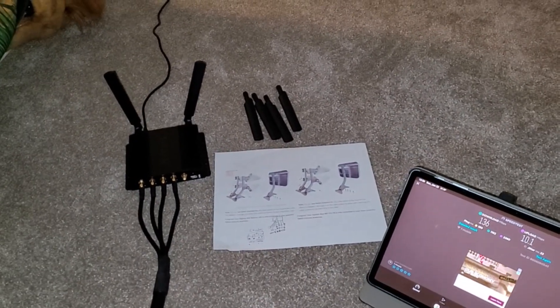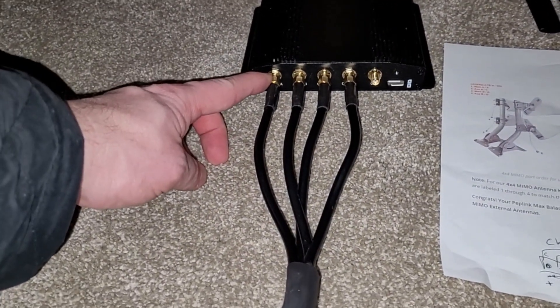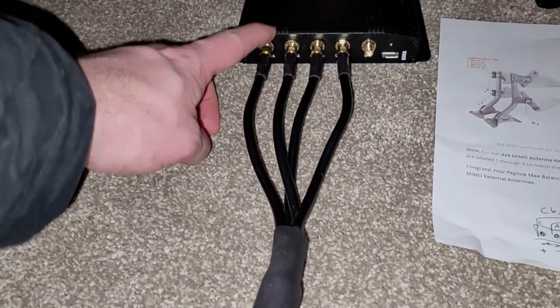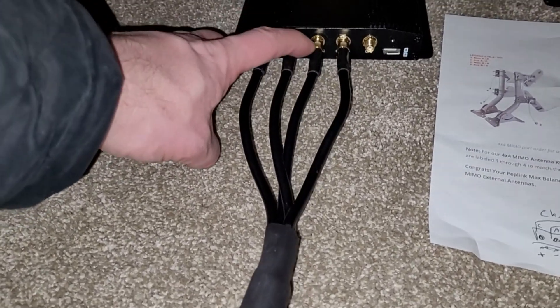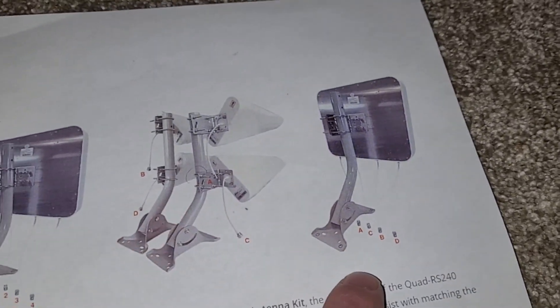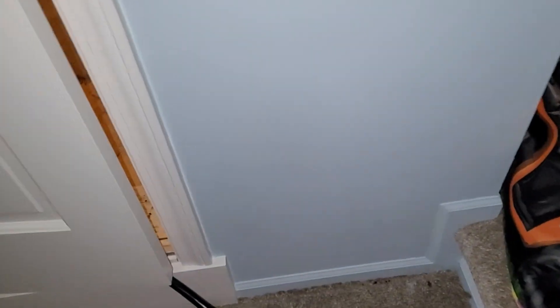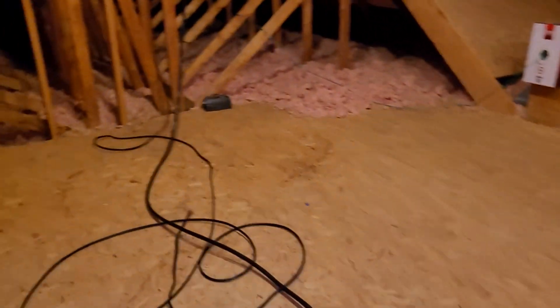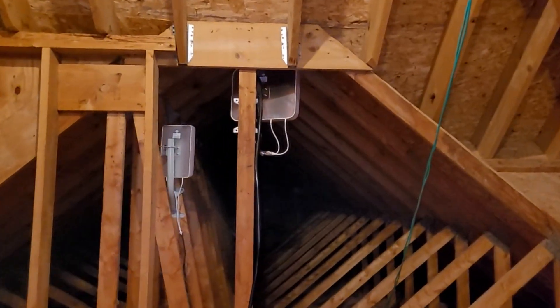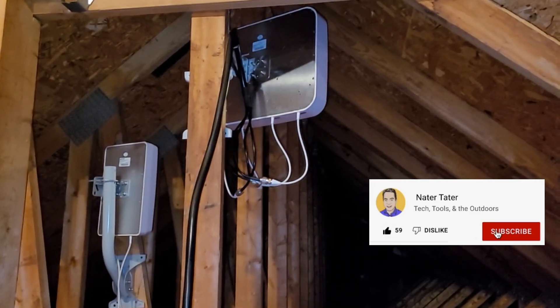Here we have the Waveform instructions printed out: A is hooked to the first antenna lead, B to the third, C to the second, and D to the last, according to their diagram. This is their standard 30-foot lead going into my attic. I have a 4x4 setup there — I also have a 2x2 but for this testing I'm just using the 4x4.